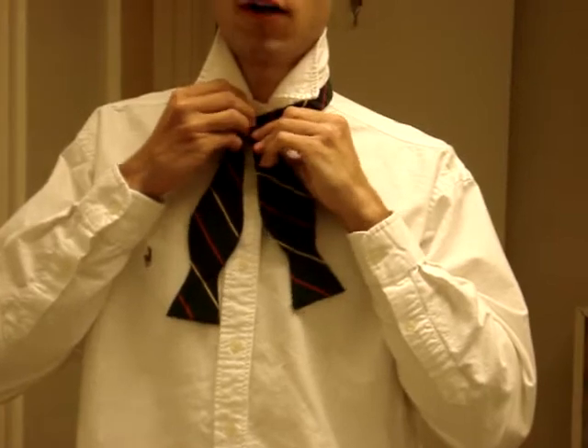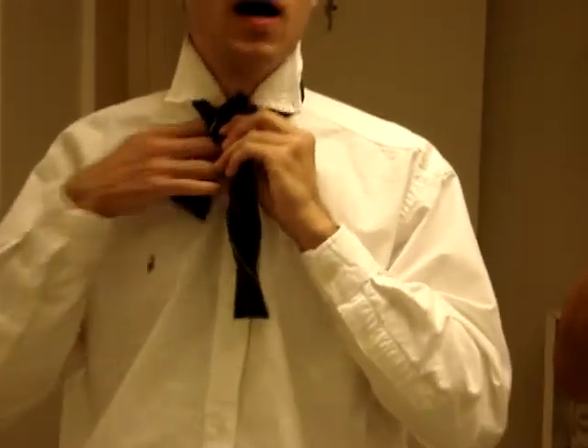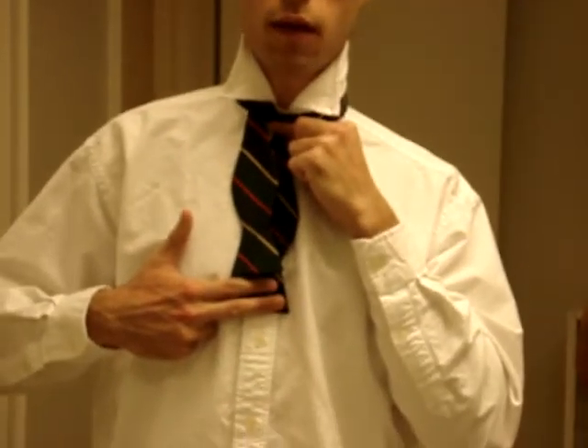You're going to take that and cross it in front of the other one and bring it behind and up like this. Tighten this so it's a little uncomfortable, but it will make sure that the knot looks really good. That way when you bring it down like this, there's about two fingers length difference here.